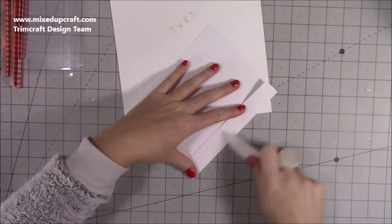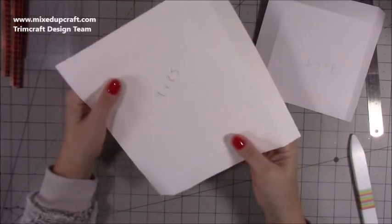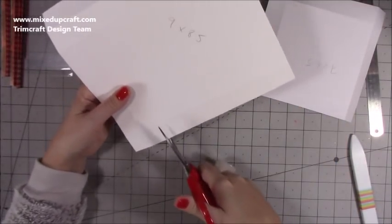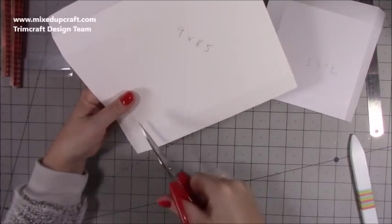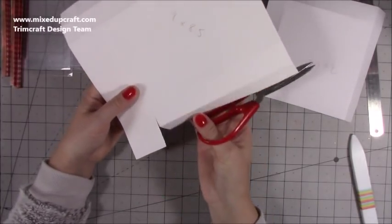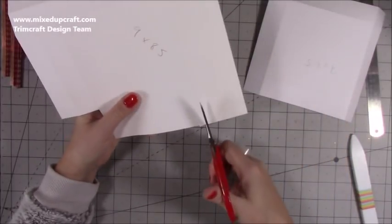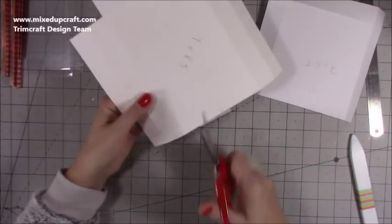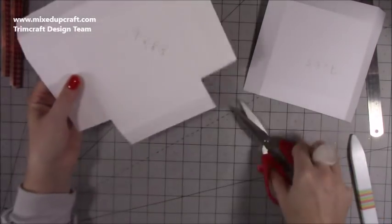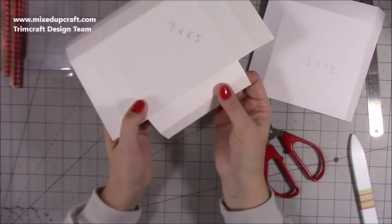First of all, with the base and lid pieces, just fold and burnish all of your score lines. Then with this one, along the longer side at the bottom, we're going to cut away the four squares completely. Cut up past the first score line to the second, and then remove all four of those squares.